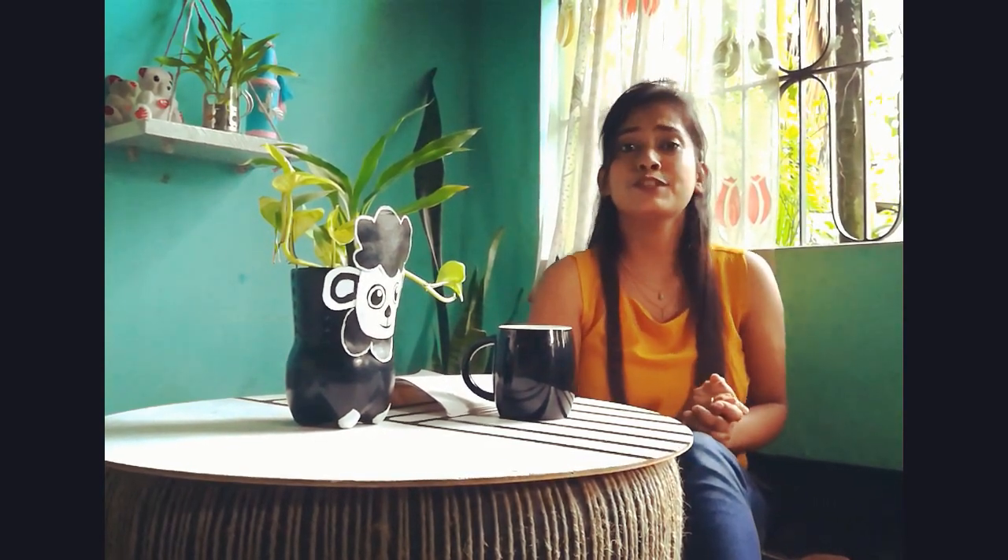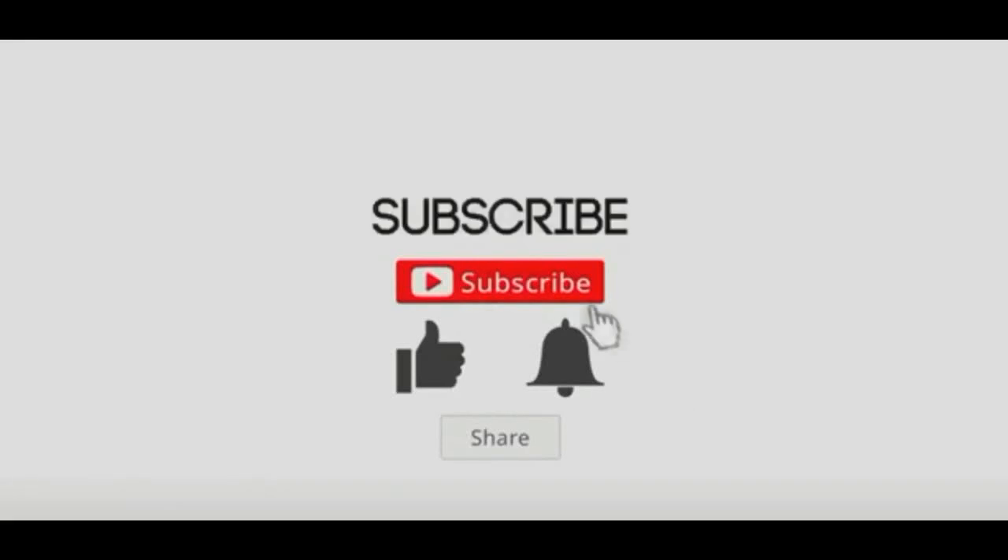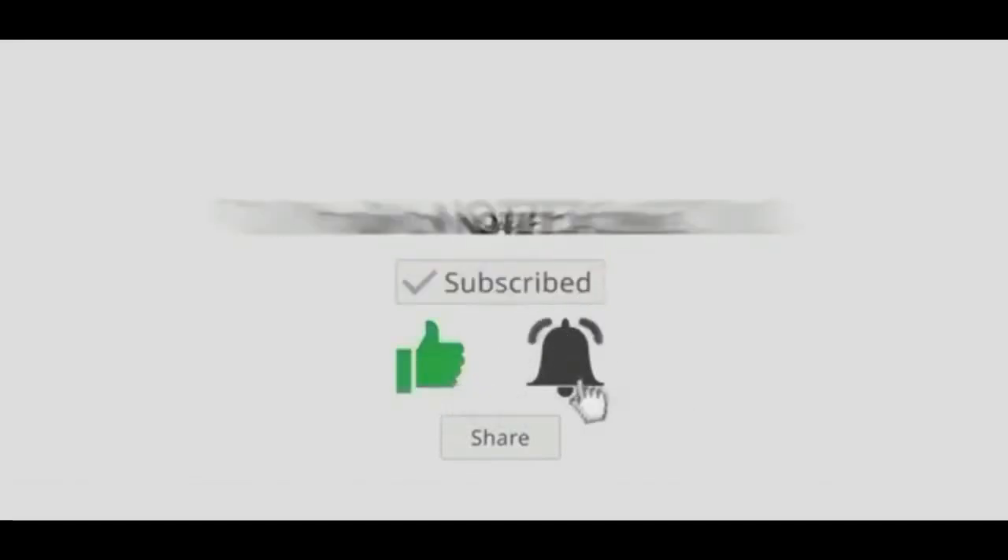That's it for the video. Thank you for watching. But before ending the video, I want to thank you all for showing this much love on our first video and for encouraging us to do more hard work. So don't forget to like, share, comment, and subscribe to our channel. Till then, bye bye, thank you.